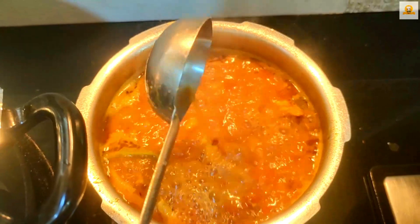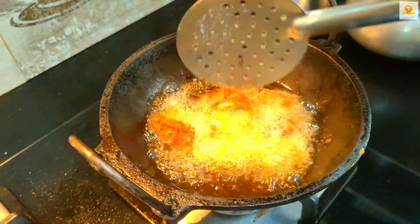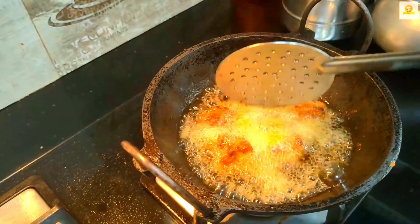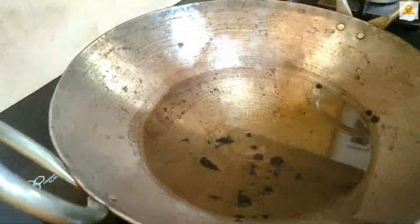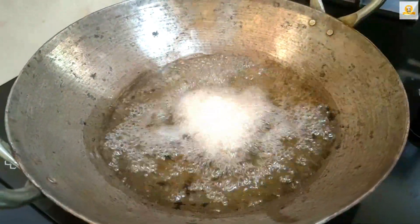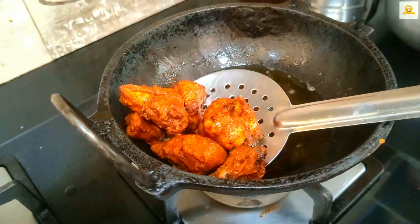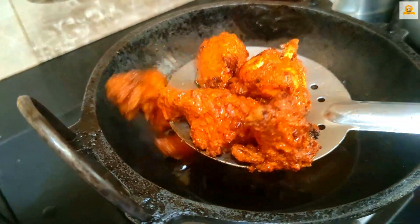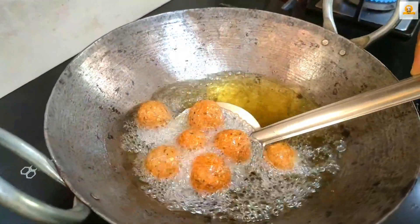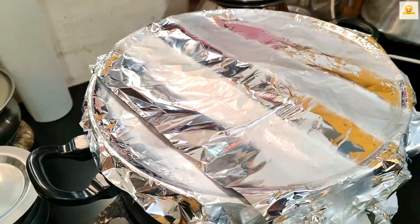The rice is good, so the rice is ready. Let's make this one. Let's get a cola and get a one-pot.